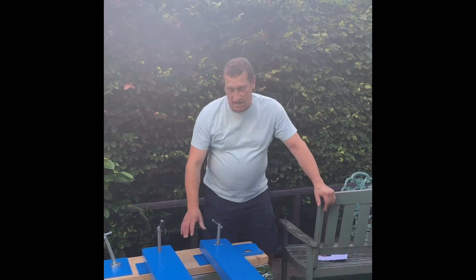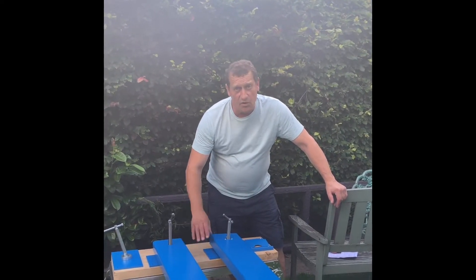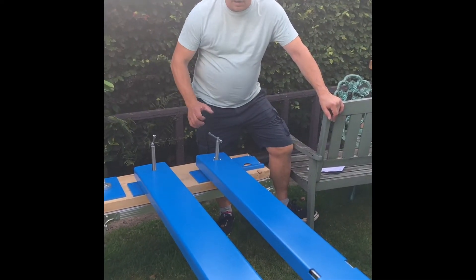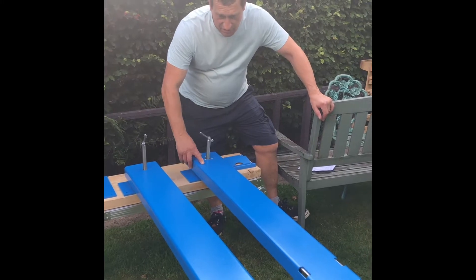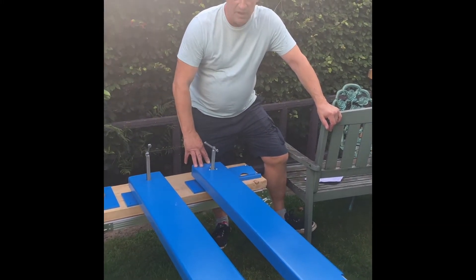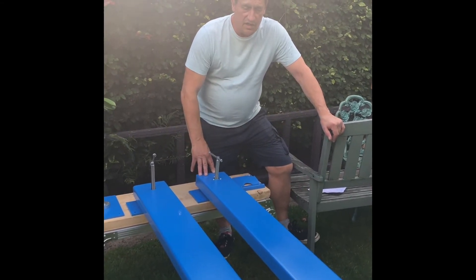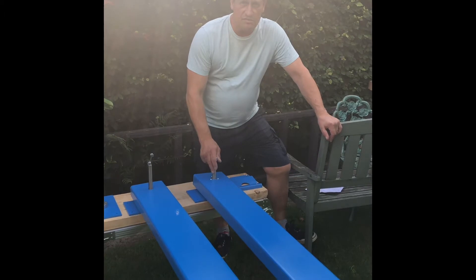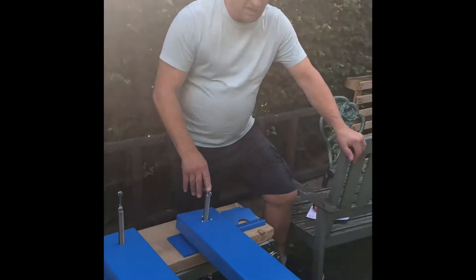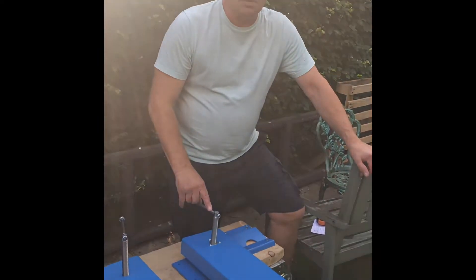It does exactly the same as the old model did, but a little bit more as well. The main difference between the Mark III and the Mark II is that the load capacity has been altered — it's been set at 1050. The reason for that is the current regulations stipulate that equipment like this needs to be rated at 25% of its tested capacity.